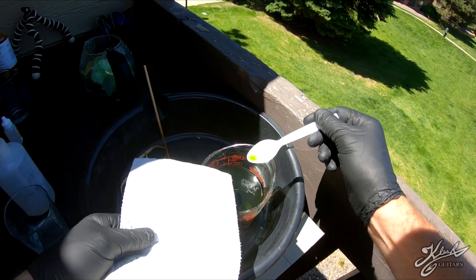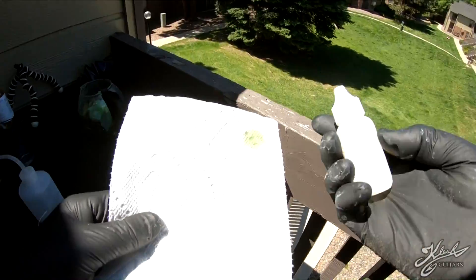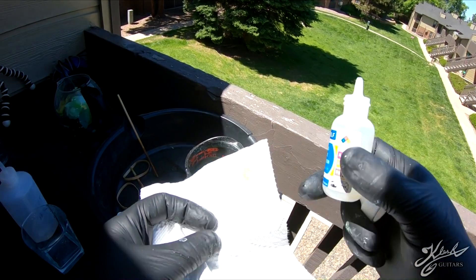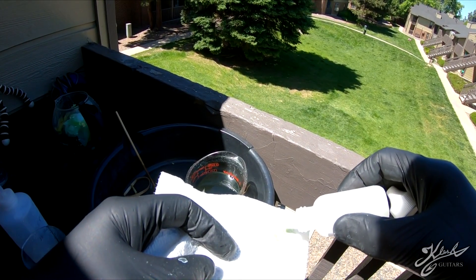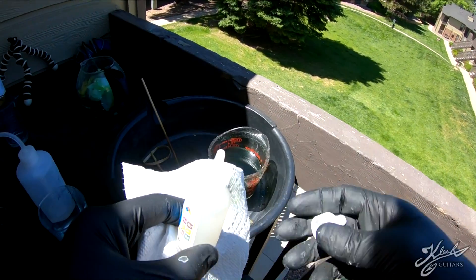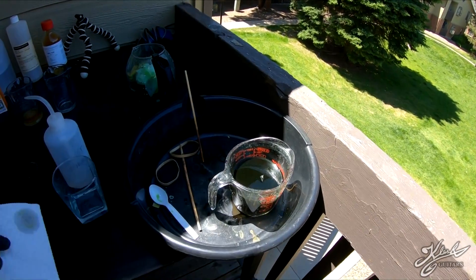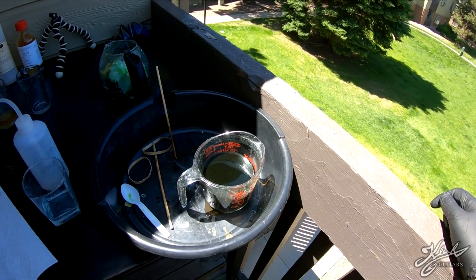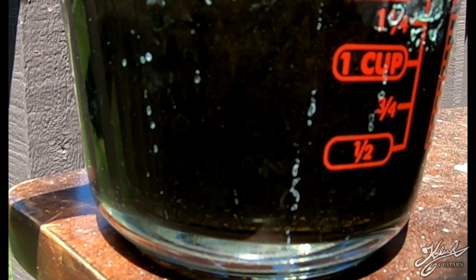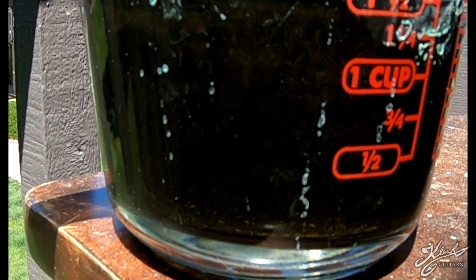To check if we've added enough, take a drop of the solution and put it on a paper towel. Then add some stannous chloride — if there's a reaction then there's still gold in solution; if there's no reaction then we got it all. Looks like we got it all. Now we just let this sit and settle, which will take a while. If you look really closely you can actually see the gold particles falling out of solution and collecting on the bottom — that's pretty cool.